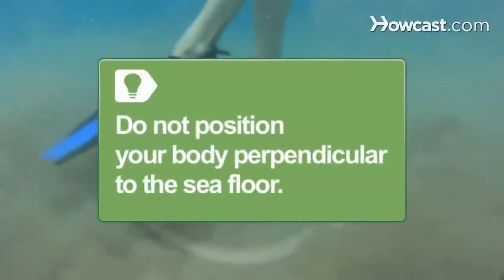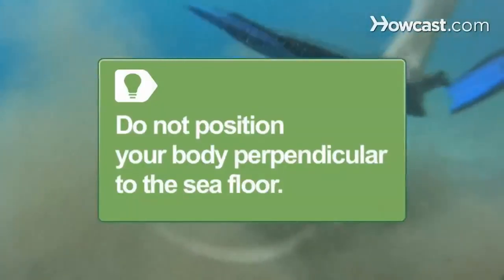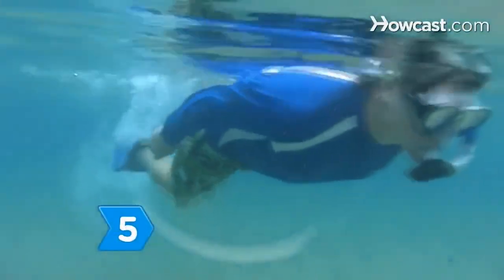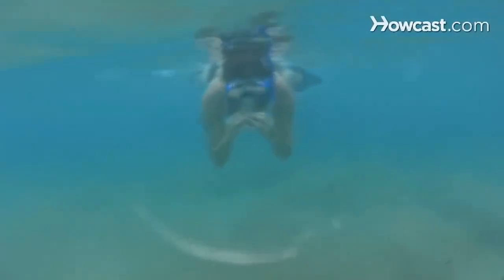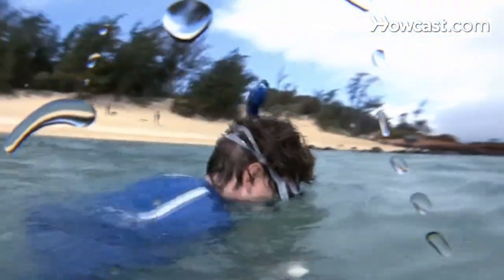Do not position yourself perpendicularly, as you are more likely to step on live coral or stir up sand and debris. Step 5. If water enters your snorkel, clear it by exhaling a short burst of air, similar to saying the word 'two.' If that fails, lift your head out of the water, take out the mouthpiece, turn the snorkel upside down to drain it, and return it to your mouth.